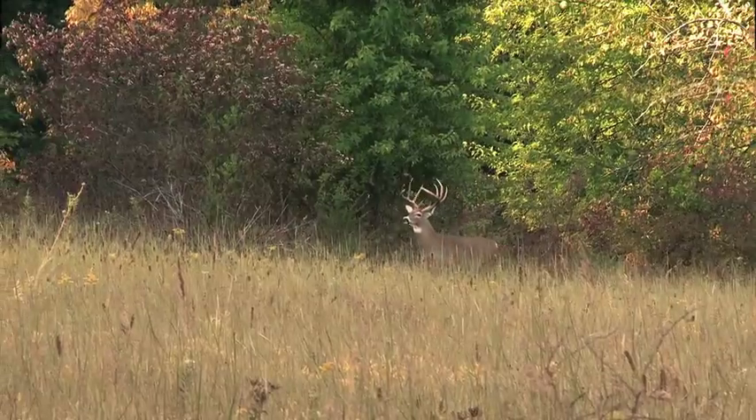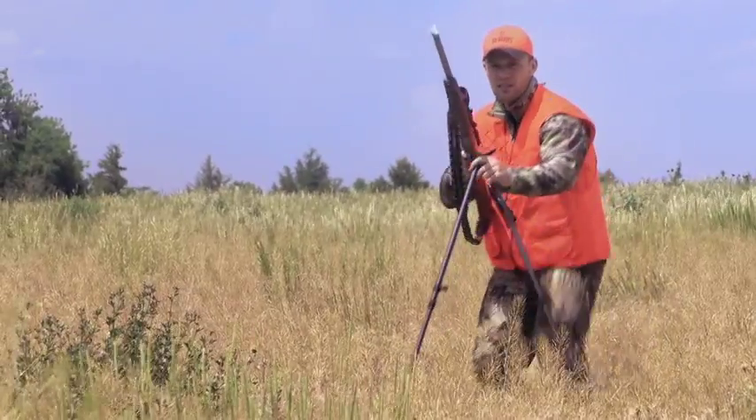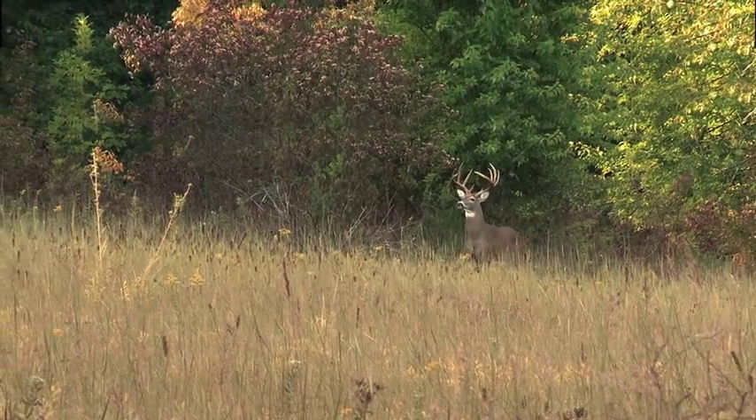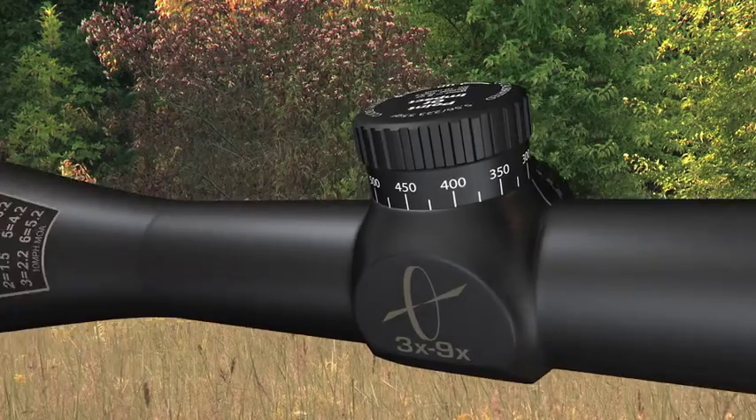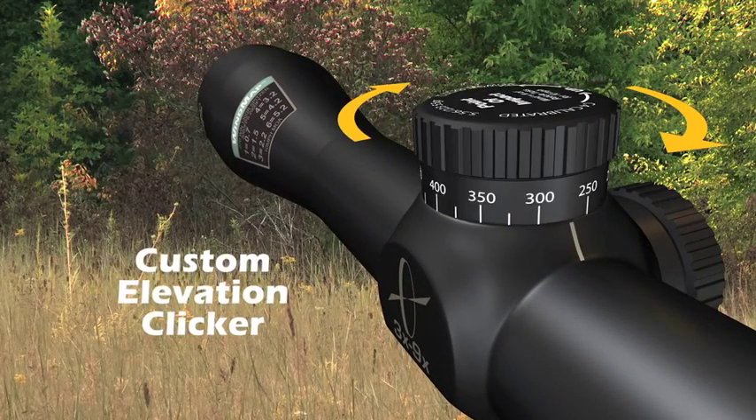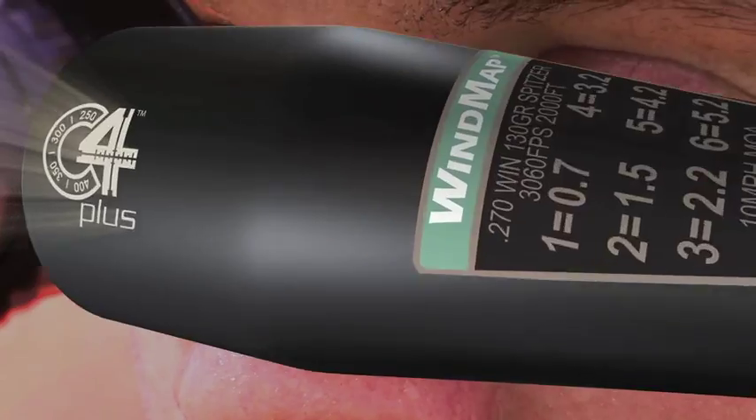The Burris C4 Plus Rifle Scope gives you the ability to match elevation to your favorite rifle and to your favorite bullet. Finally, you can say goodbye to holdover. You can get a custom clicker that lets you dial in the distance to your target for a precise aiming point for your exact cartridge.